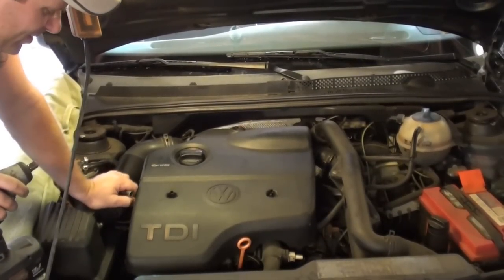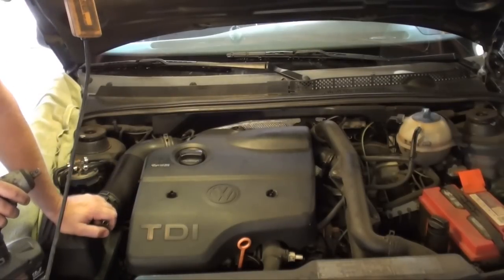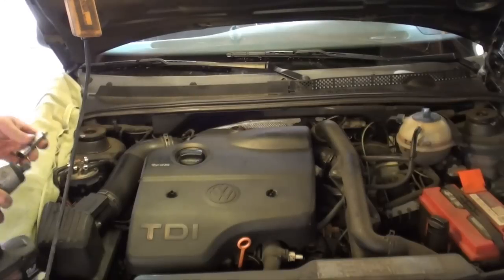Alright, let's get started. This is a 1.9 turbo diesel Volkswagen Jetta TDI, and it's a '98. We'll be doing a timing belt — this is actually going to be the 4th time I've done a timing belt on this particular car. It has well over 200,000 miles on it, one owner, he's the original owner and I've been servicing this vehicle pretty much from day one. He likes to stay up on his maintenance, so this is just a routine maintenance timing belt change. We're going to start by removing this upper cover, which is 3 10mm nuts.